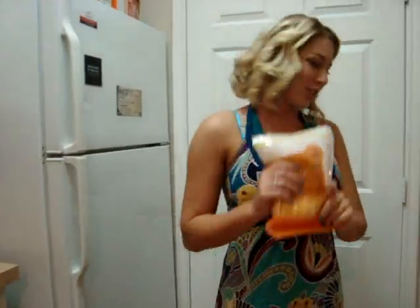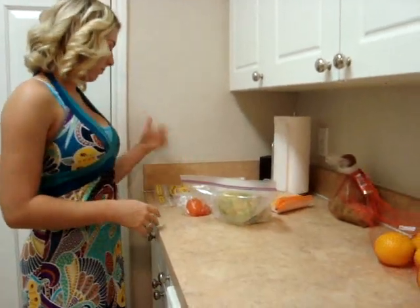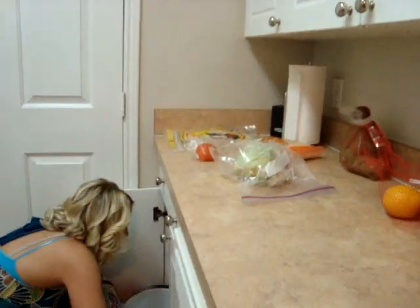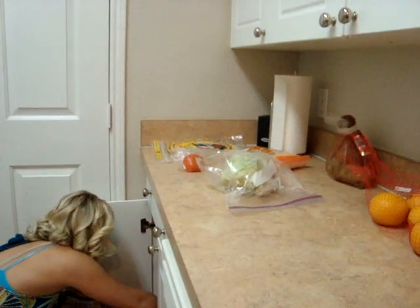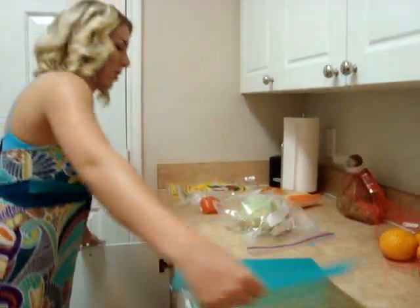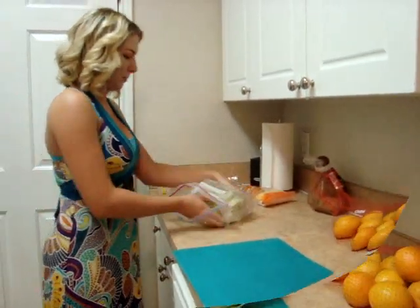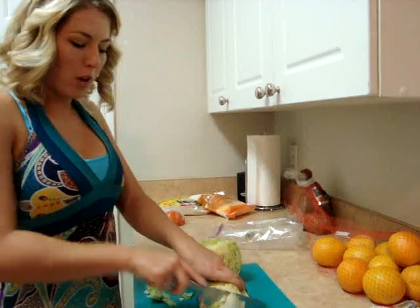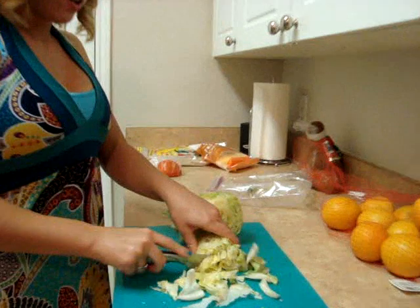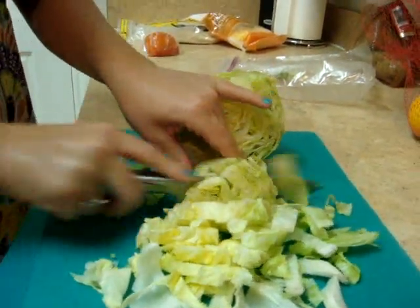And we're going to also use cheese. So we'll just put the tortillas to the side and get out a cutting board to cut our lettuce and tomato. You can use as much lettuce as you want and cut it however you want, but I'm just going to dice it up into bite-size pieces so that you can just sprinkle it onto the taco.